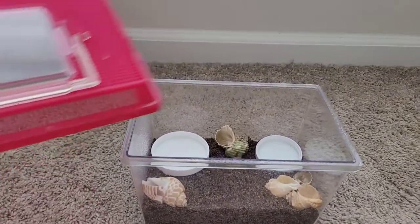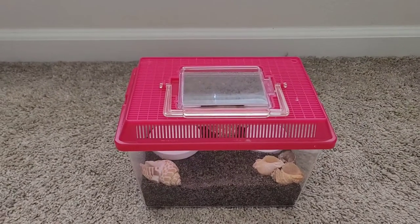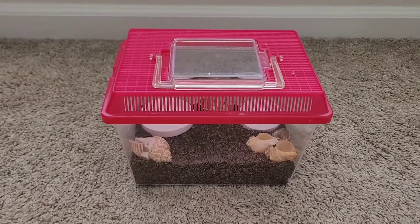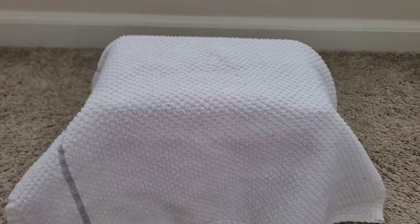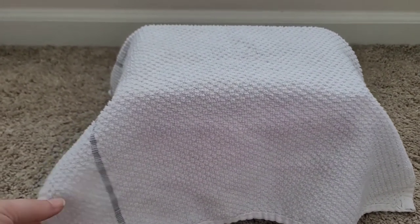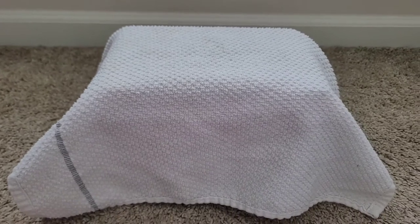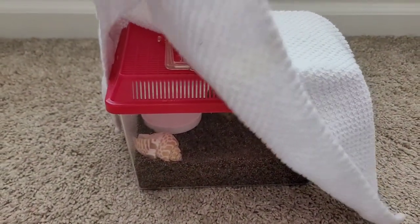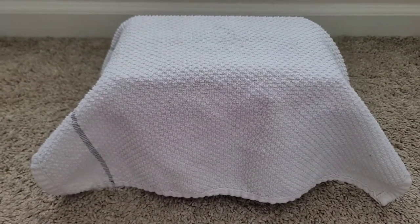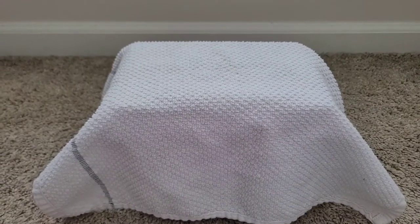Once everything is set up, put the lid on and your isolation tank is completely finished. If you want to make sure your hermit crab isn't getting any light or being disturbed, you can cover the tank with a towel to keep it dark and maintain humidity inside. Your hermit crab will be less stressed, especially if it's molting on top of the surface — you can just peek through every once in a while to check on it.